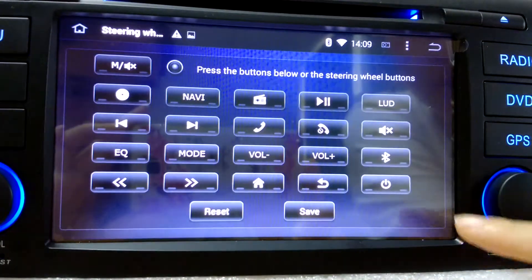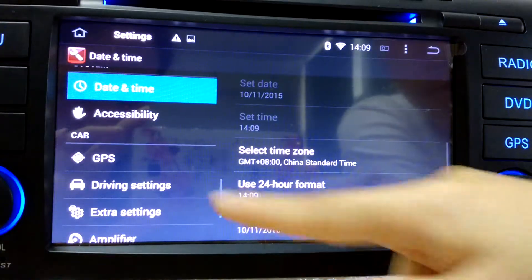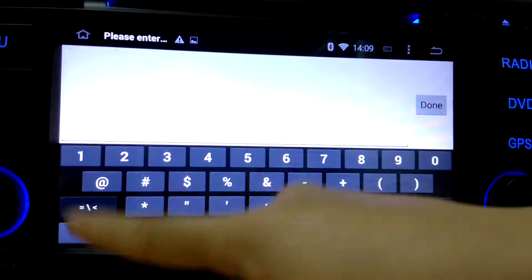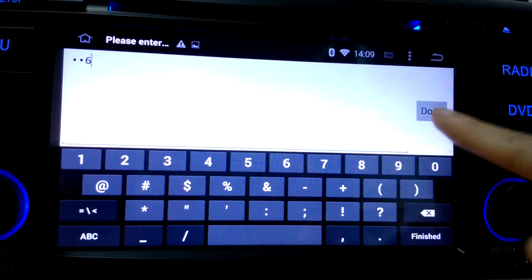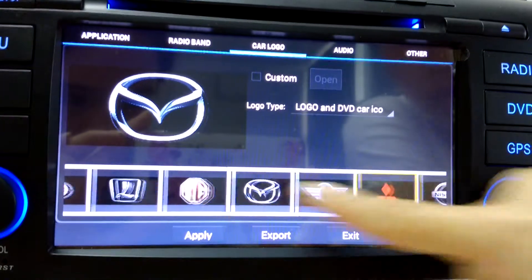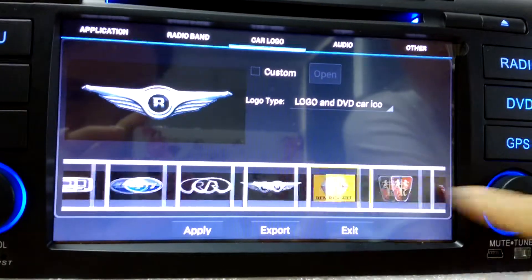Steering wheel keys — you have to set it up. Factory setting. There are many logos available.